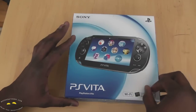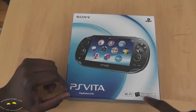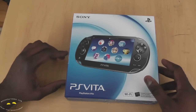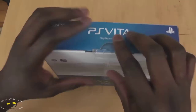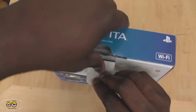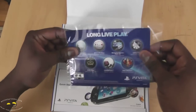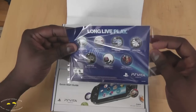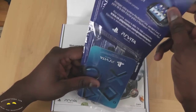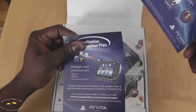So here's our PS Vita. You can see this is the Wi-Fi version. It also indicates that PS memory cards are sold separately, just to let you know, for storage and all that fun stuff. Opening up all the tape — let's open this bad boy up. We have our Long Live Play PS Vita here, looks like a protection plan.